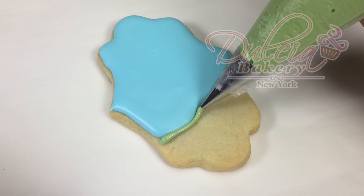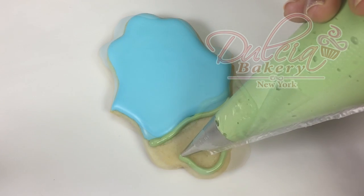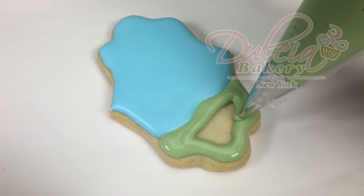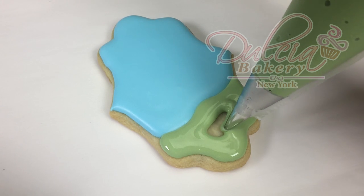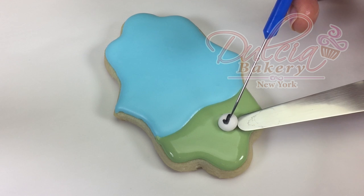Next, you're gonna pipe the grass using green float consistency icing and a number 2 tip. Now you're gonna place the golf ball while the icing is still wet.